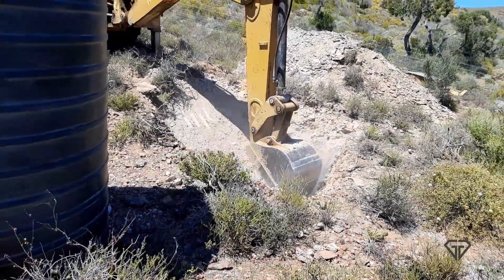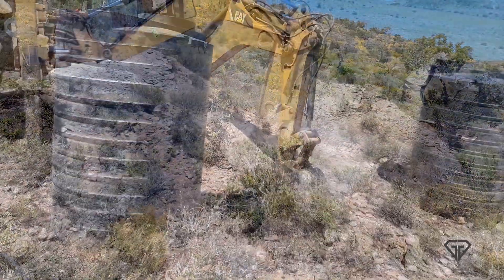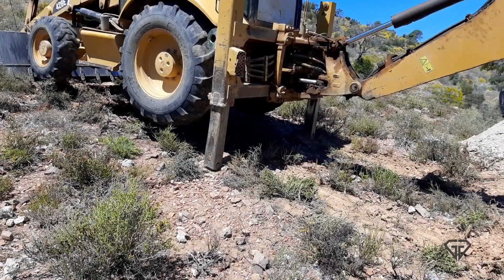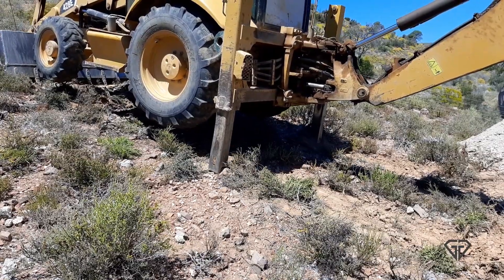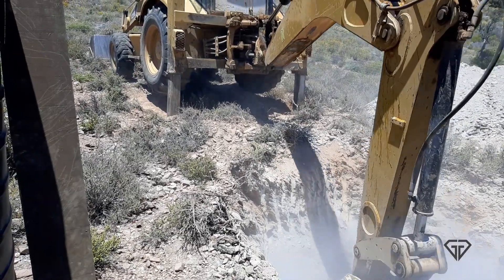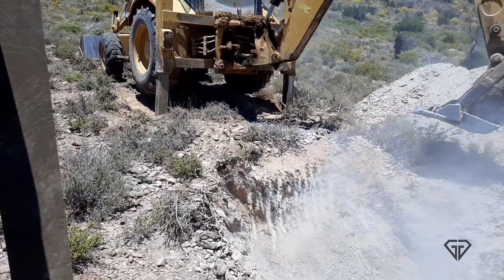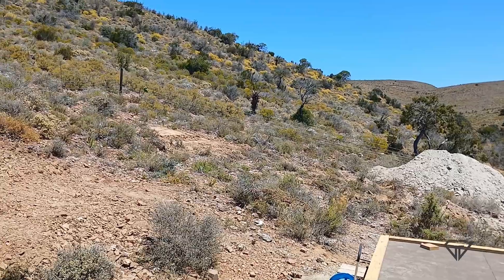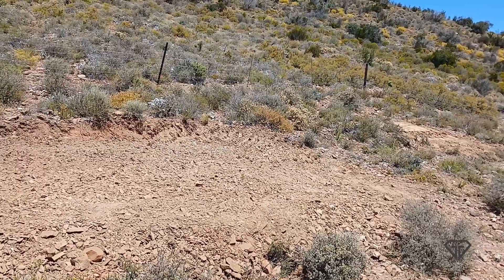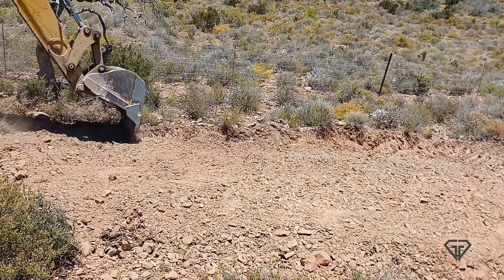The septic tank is fairly big — enough for four to six people — even though it will only be the two of us living in the house. Rather too big than too small. The septic tank is about 1.7 meters high and 1.2 meters in diameter. Digging that hole by hand would have taken weeks; the digger spent about two and a half hours on the septic tank hole.